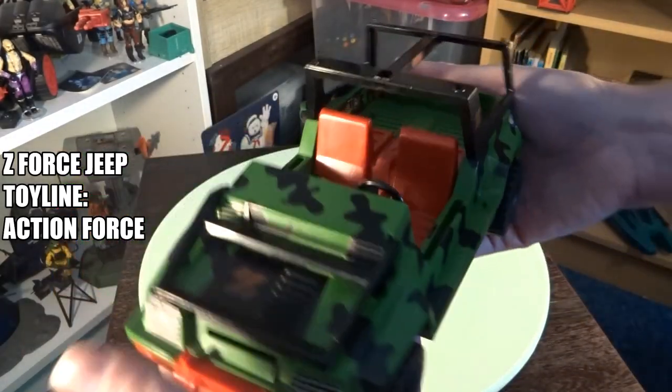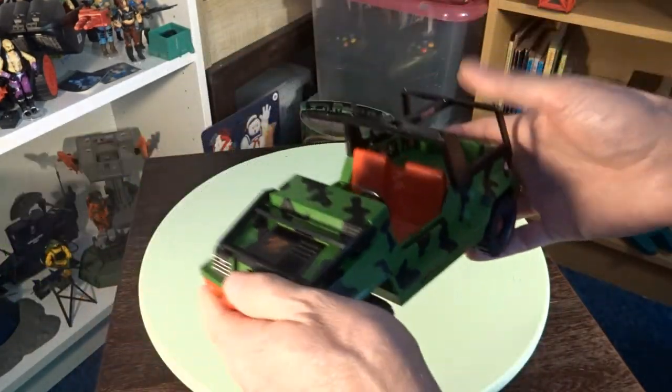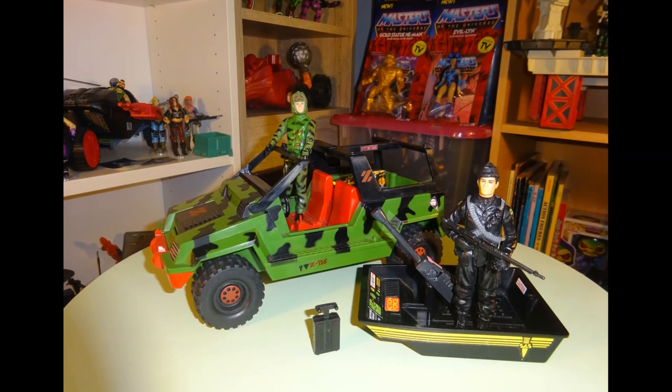I love the Z-Force Jeep. Getting it was another no-brainer for me. Even though it's not complete and the two front lights are missing, it still looks pretty awesome in that camo.